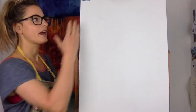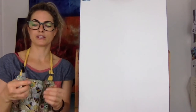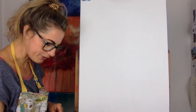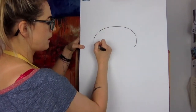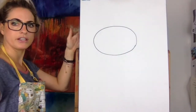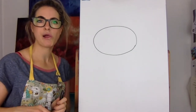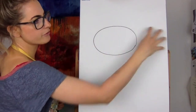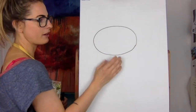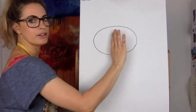All we need today is paper and we're going to do it portrait — up this way, not laying down — and we're going to use a pencil. First of all, think about a giant jagged potato shape. We're going to do it up high, but more here than over there, because we need a little bit of room for the face.